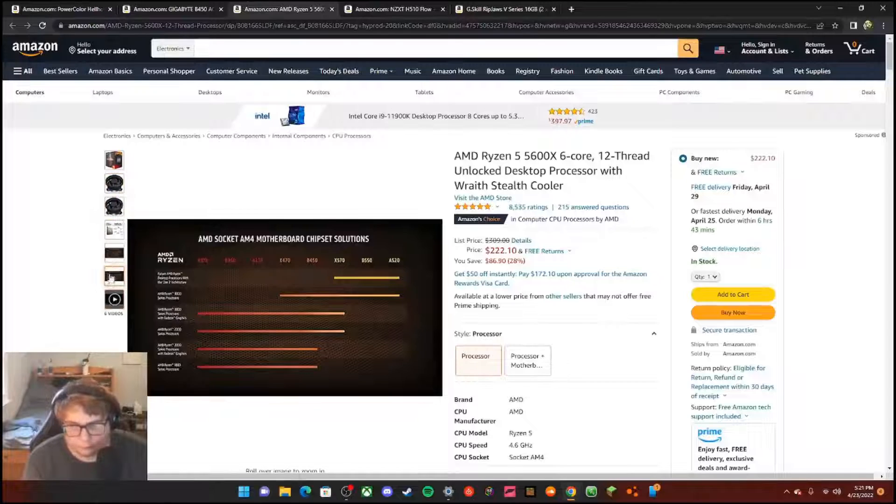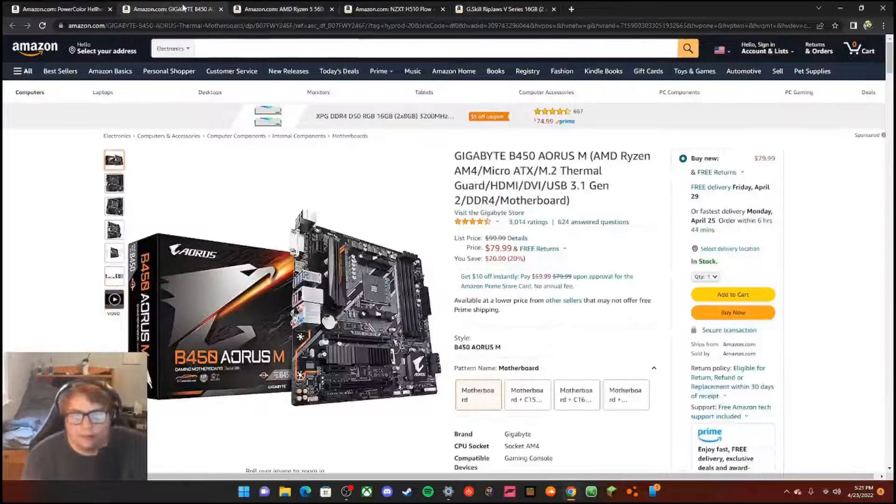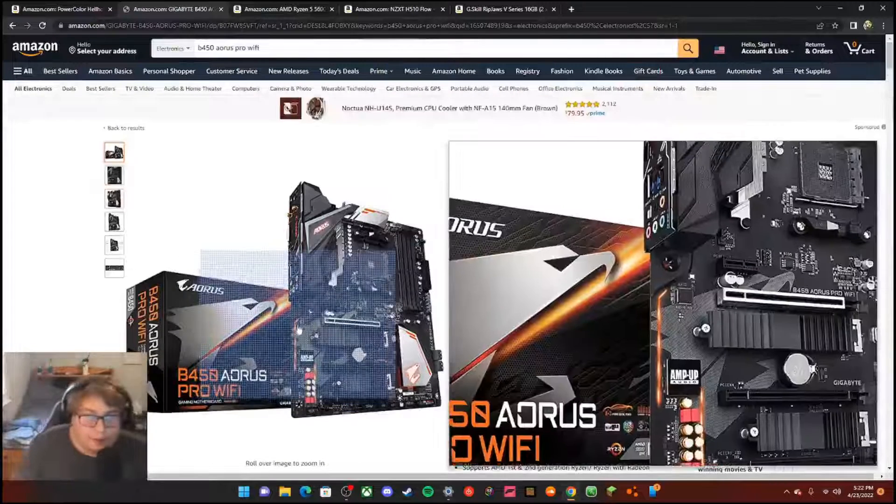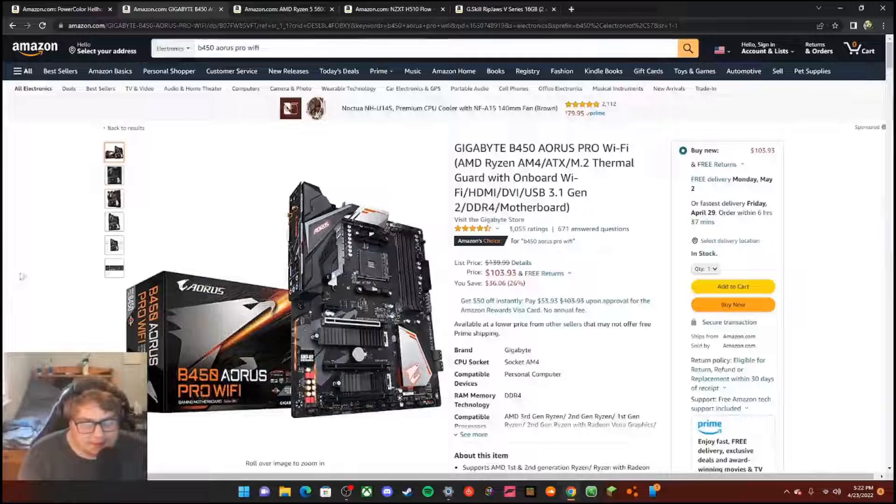For the motherboard, I have a Gigabyte B450 Aorus Pro WiFi, which was $103. It has HDMI, DVI, USB 3.0 Gen 2, DDR4 support — all the good stuff.